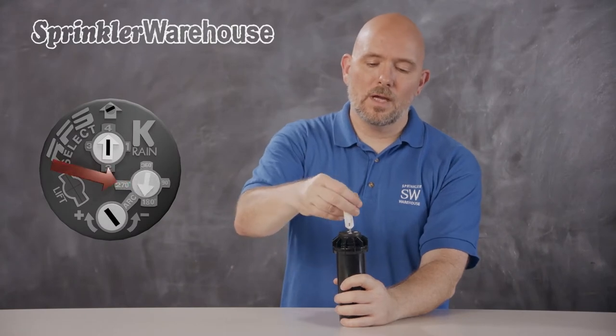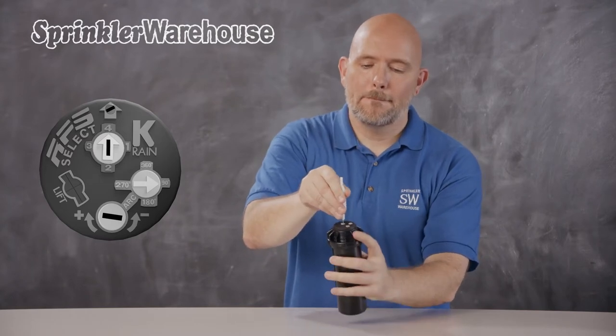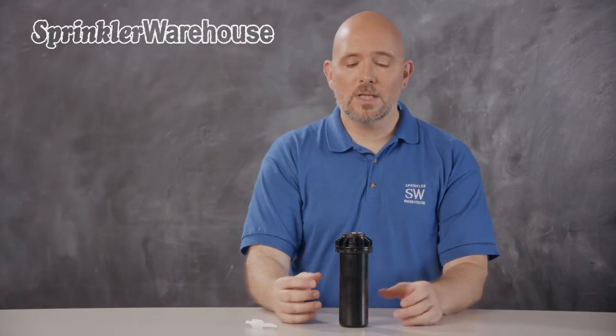The arc on this rotor can be set anywhere from 40 degrees to 360 degrees. So if I set the arc to 90 degrees, I'll choose nozzle number one, pointing both arrows the same direction. When you set the appropriate arc for your landscape, you're not always going to land on 90, 180, 270, or 360 degrees — you may need to set an arc somewhere between those. In that case, choose whichever of the four nozzle settings is closest to the arc indicator. So if the arc was set roughly between here or here, I'd still choose nozzle one.